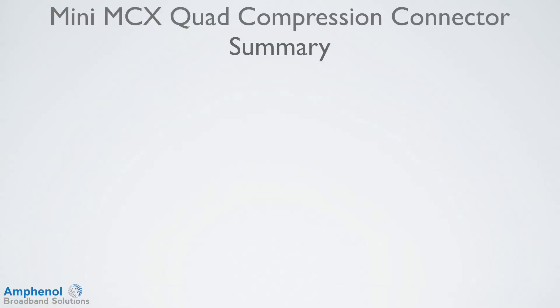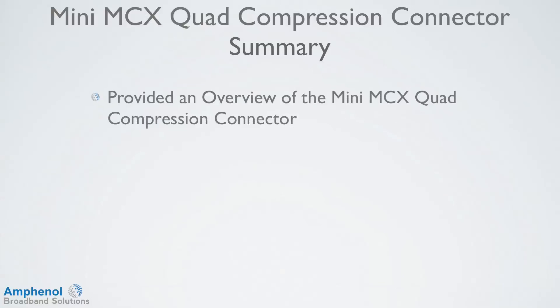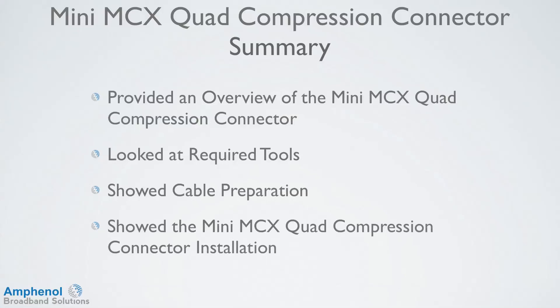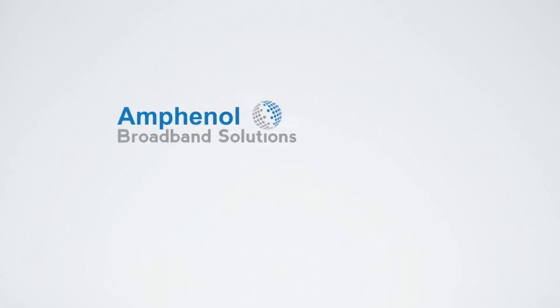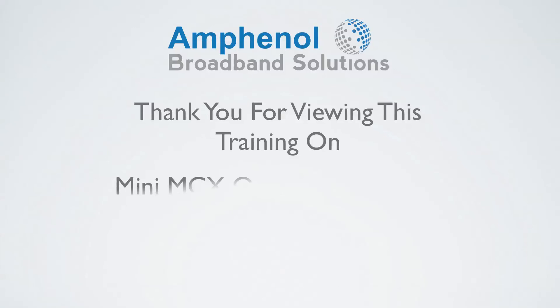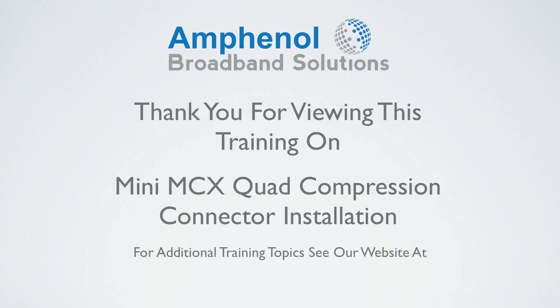Let's review what we've covered in this training session on the Mini MCX Quad Compression Connector. We provided an overview of the Mini MCX Quad Compression Connector, looked at the tools required for prepping and installing the connector, showed the proper cable preparation steps, and showed how to successfully install the Mini MCX Quad Compression Connector onto the cable. Thank you for viewing this Amphenol Broadband Solutions training. For additional training topics, see our website at www.amphenolbroadband.com.